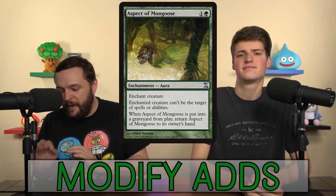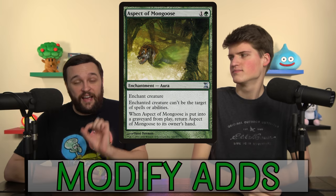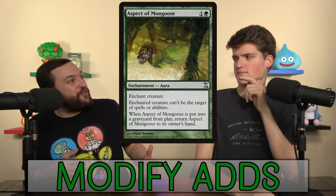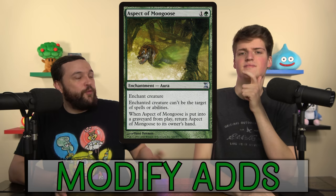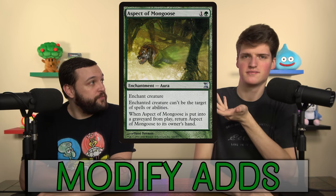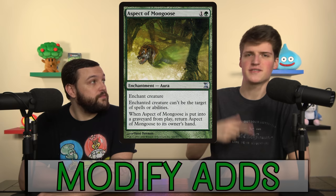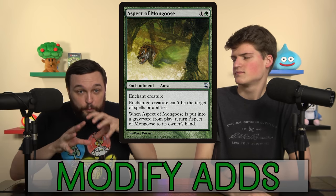What kind of modification stuff did we add? First: Aspect of the Mongoose. It has that Rancor text where if it goes from the battlefield to the graveyard, you get it back to your hand. This card doesn't see a lot of play — the reason is the decks you want to play it in are Voltron decks where having shroud on your creature isn't great. But in a deck that wants to go wide with this sort of thing, Aspect of the Mongoose is absolutely perfect. Stick it on an enabler like Thundering Mightmare to protect your thing, and it'll fuel the rest of your game plan.